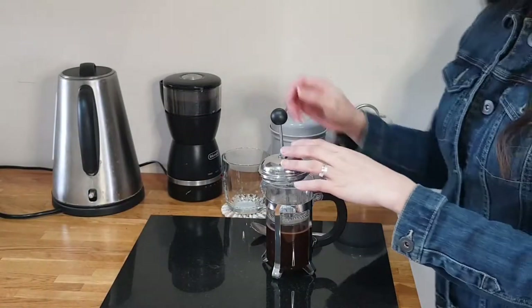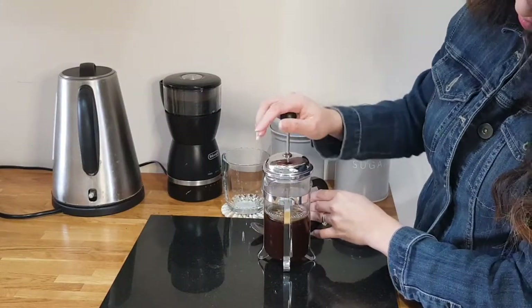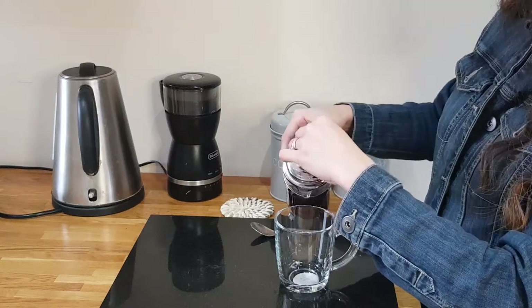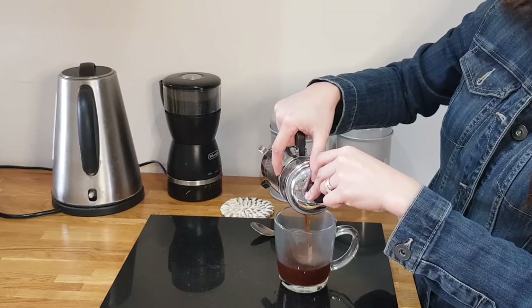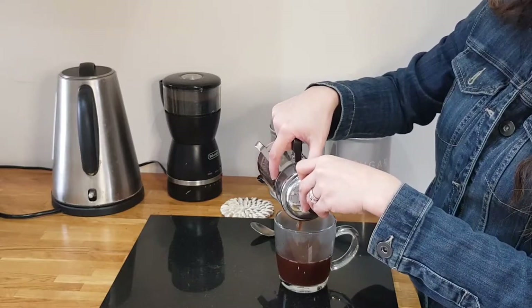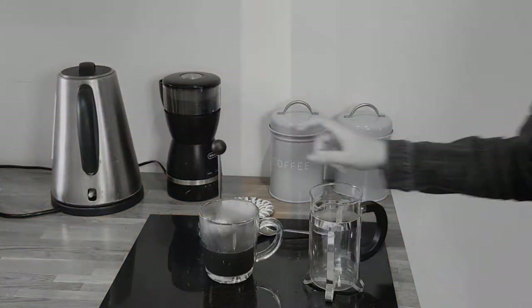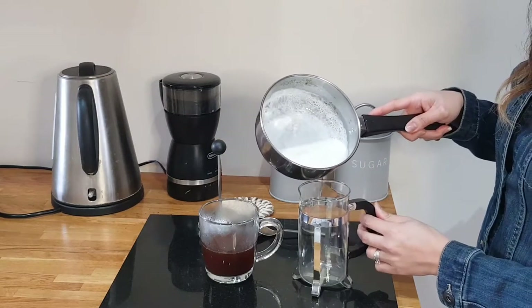Then we just need to leave this for about maybe 5 minutes. So now our coffee is ready. And then I'll just wash this to put the warm milk that I made as well. Now we just need to put our warm milk in the coffee here.